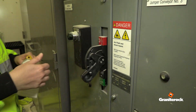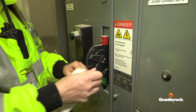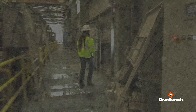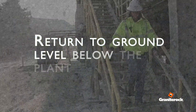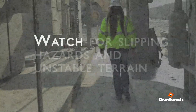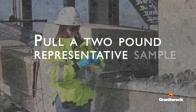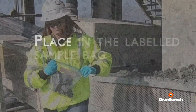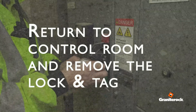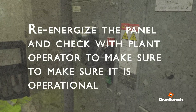Turn off the power at the control panel — be sure to face away from the panel in case of a power surge. Lock out and tag out the panel and verify that the belt is de-energized. Return to ground level below the plant and carefully walk to the belt, watching for slipping hazards and unstable terrain. Pull a two-pound representative sample from the de-energized belt and place it in the labeled sample bag. Return to the control room and remove your lock and tag, then re-energize the panel and check with the plant operator to make sure it is operational.